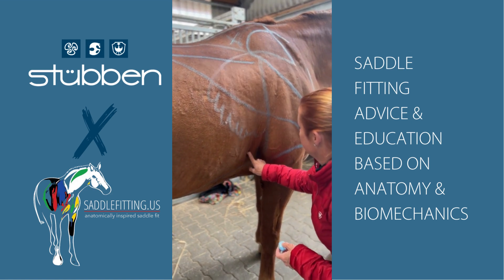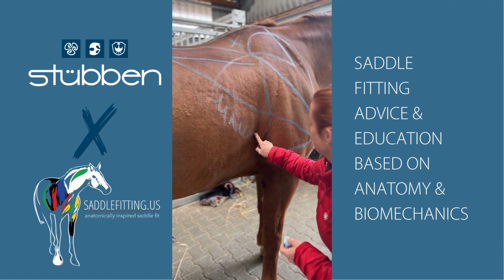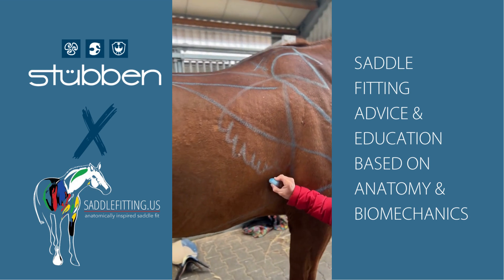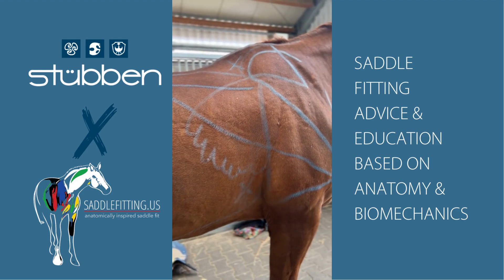We'll look for the nerve bundle that we want to avoid. They're right there. He's not too sensitive there, but you did see him kind of react — so that's the nerve bundle right there.